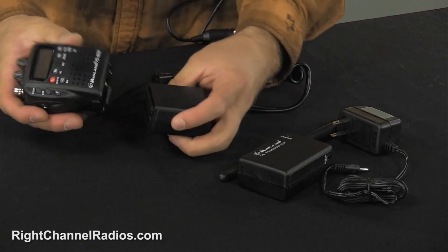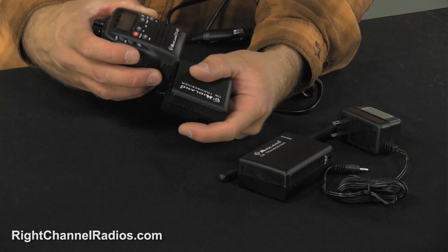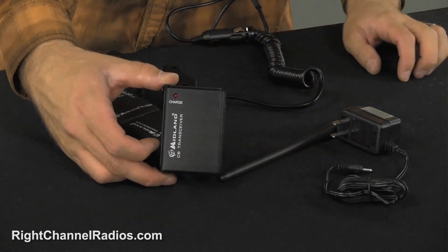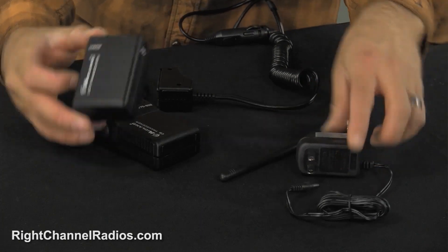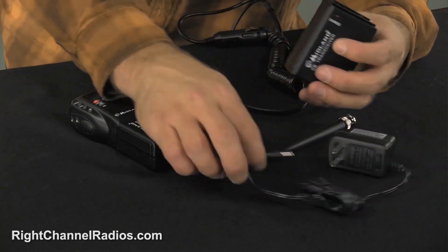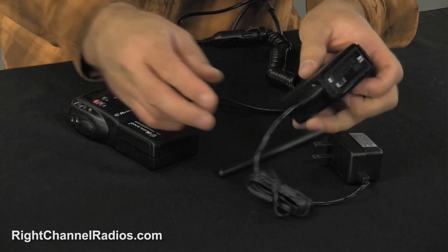And then you can attach either this battery pack. This battery pack right here holds six AA batteries. But it also comes with a battery pack that holds eight AA rechargeable batteries and a battery charger. Now just keep in mind if you are going to use this battery pack you have to use rechargeable batteries. And that's the only time that you can use your AC wall charger, and that just plugs in to the side of that.